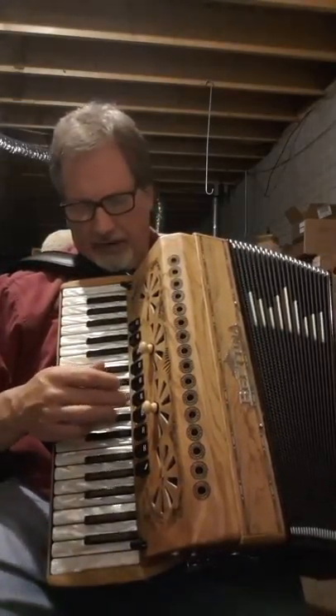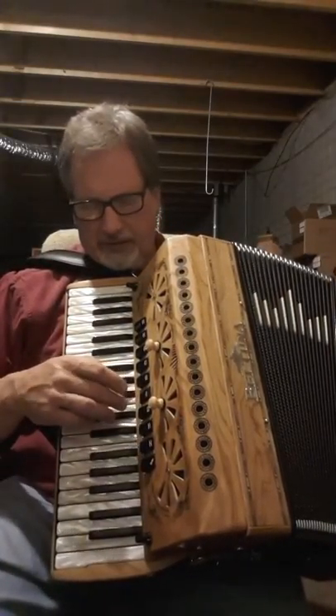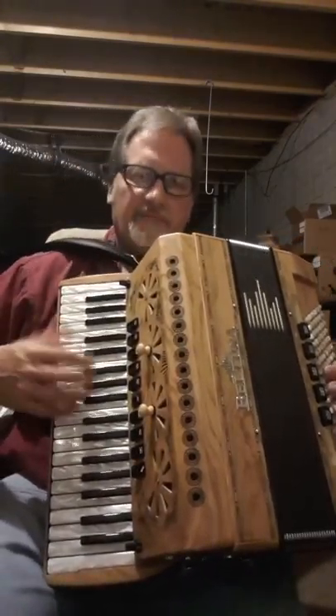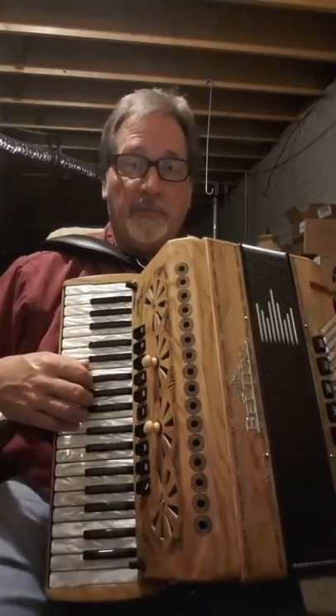And here's a little bit of an obscure tune. I'll use the three reed musette and then I'll go to the master switch after that. So something like this — please excuse the mistakes.